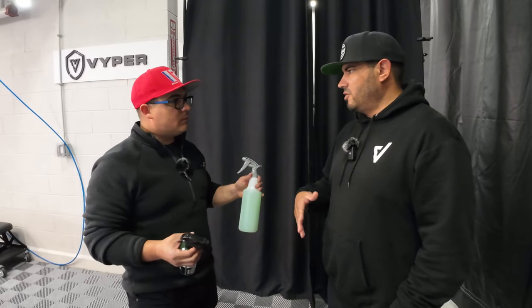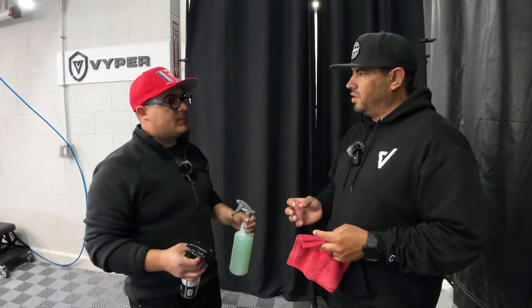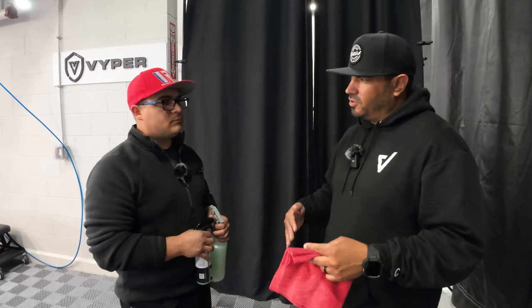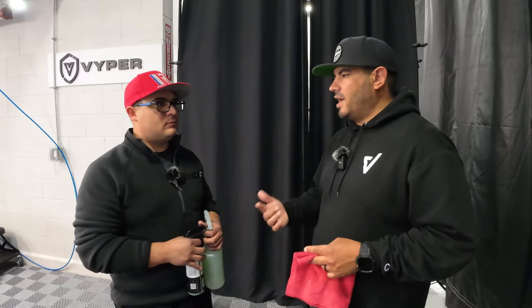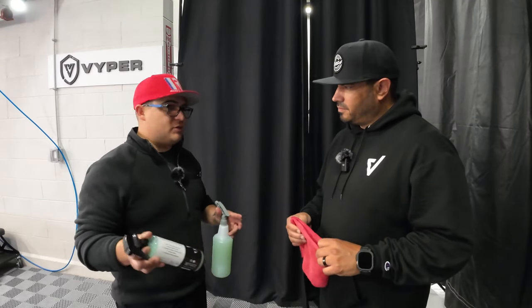It's kind of a personal preference thing — some guys like to use it straight, some like to use it 50/50, on glass people use it 90% water 10% chemical. It has all these different dilutions that it performs at, so it's really multiple items built into one. You can clean your wheels with it, clean your door jams, clean glass, wipe your interior down, clean your touchscreen — all these different things depending on the performance you want and the dilution ratio.